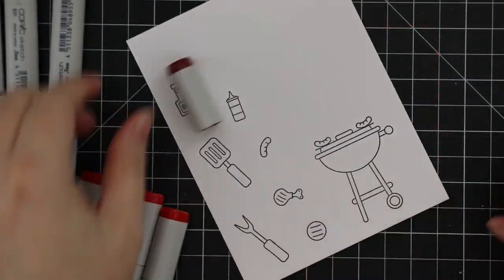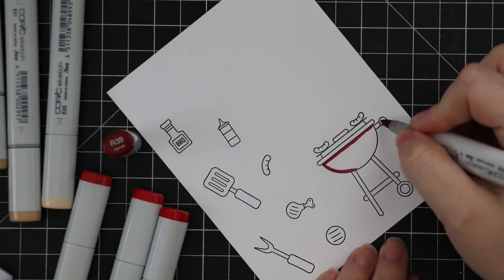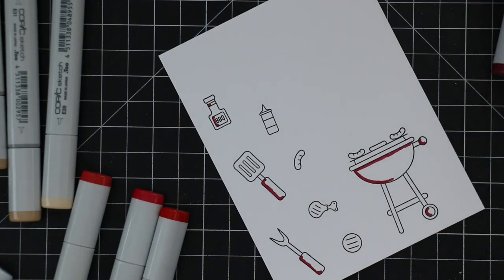Once I've got them stamped I am going to color all of these in with Copic markers. I've sped this up in editing but even then it didn't take very long — these are pretty simple little images.